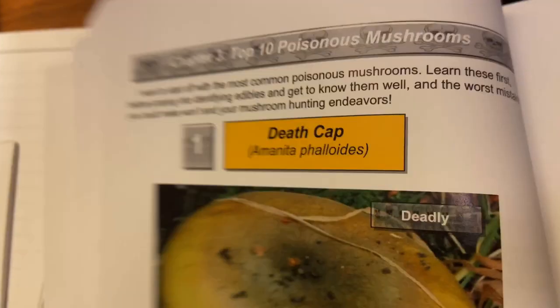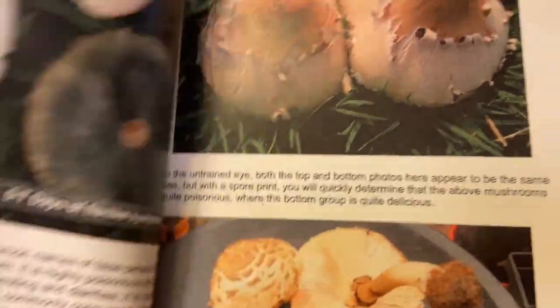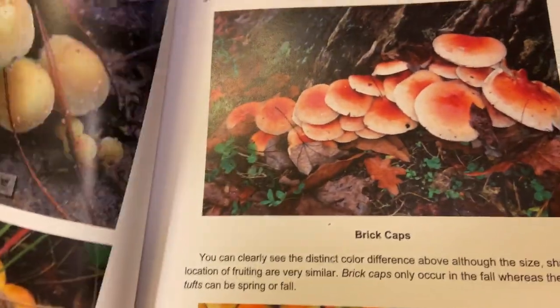I start with the top 10 poisonous mushrooms first, so you get to learn those first, and then you go from there. Then I break it up into sections from there.